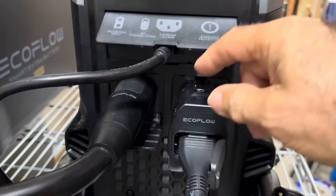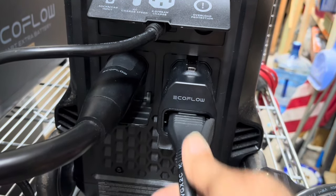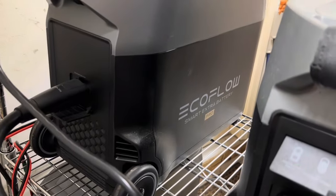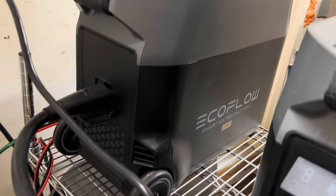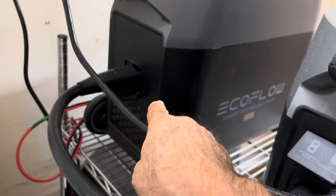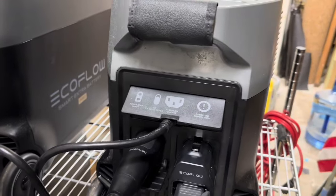Now I have additional cables. I have my power cord plugged into the wall, this is the adapter for the dual fuel generator, and this is the cable that connects to my extra battery. I'm doing something different than what I originally planned — I've got the dual fuel generator and not the second battery.